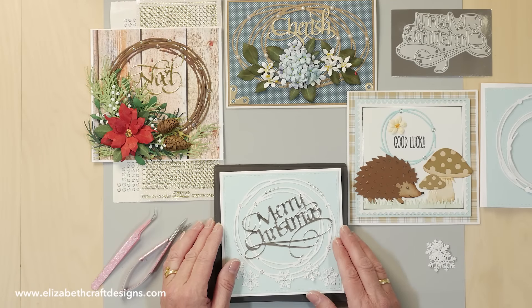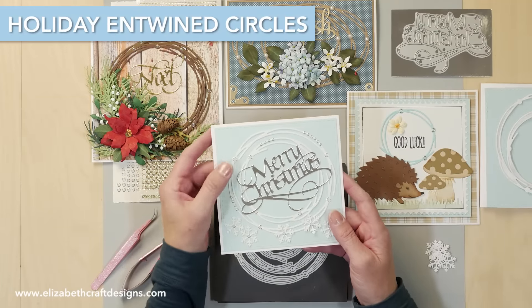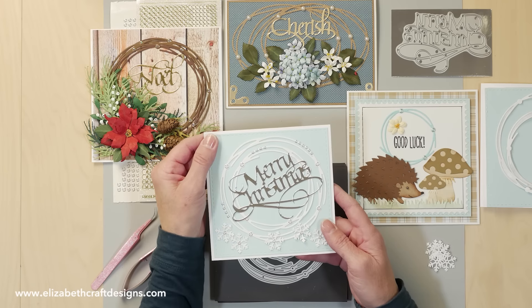Welcome to Technique Friday with Els. Today I'll be showing you how to create a project featuring my entwined circles, and I'll also be using a Way with Words Merry Christmas and a soft finish cardstock.